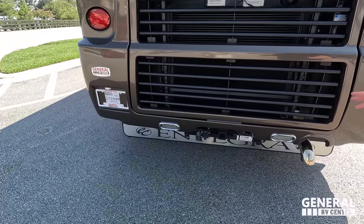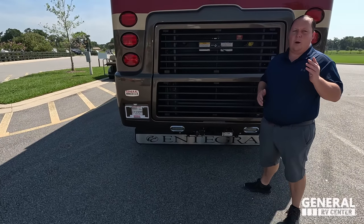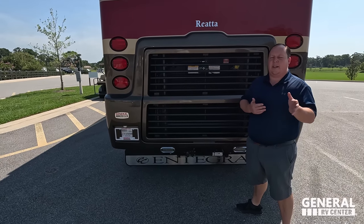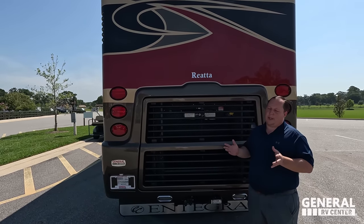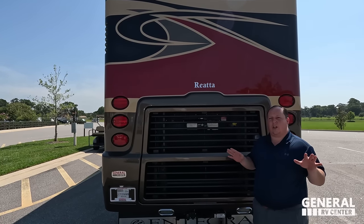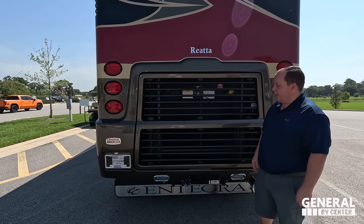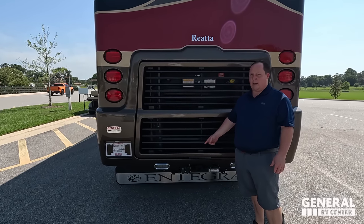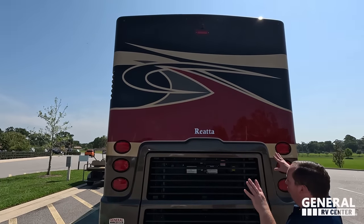There's a 10,000-pound hitch. I'm not saying you can tow 10,000 pounds — always know before you tow. Make sure you always weigh your GCWR and subtract your GVWR to know exactly how much. But you're going to be good with 10,000 pounds — just always know before you tow. Right there we do have the air compressor for the Air Force One brakes, or if you have a stacker trailer. Really nice rear.